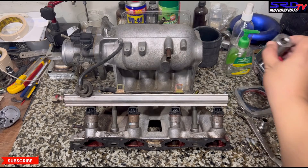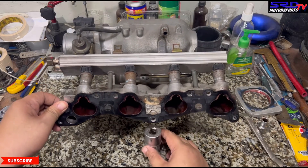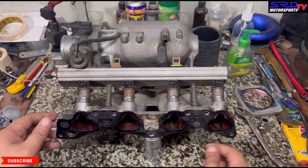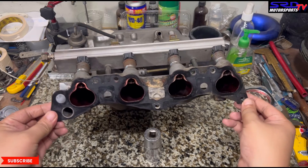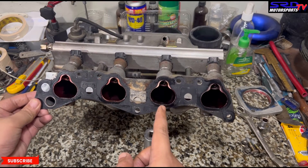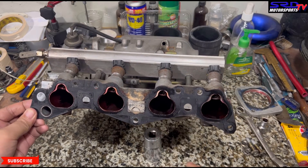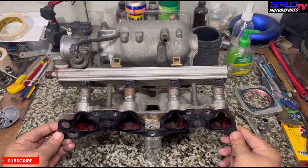Now let's look at the intake manifold. Luckily, because it's OEM and has never been opened, the intake manifold has the intake gasket stuck on the flange. Imagine if we had gasket matched the head's intake ports and then matched it with this — you'd be cross-eyeing or cocking the intake ports in the wrong direction, making everything worse.